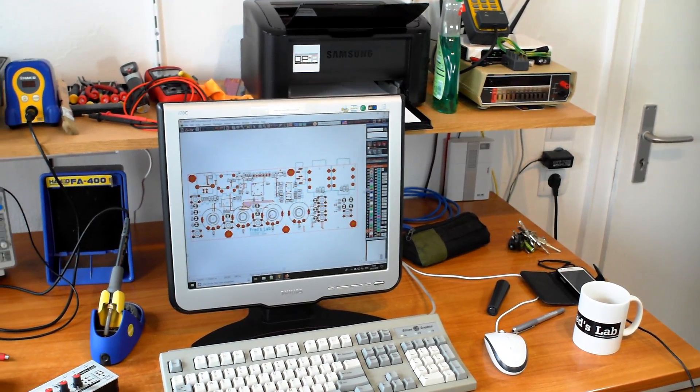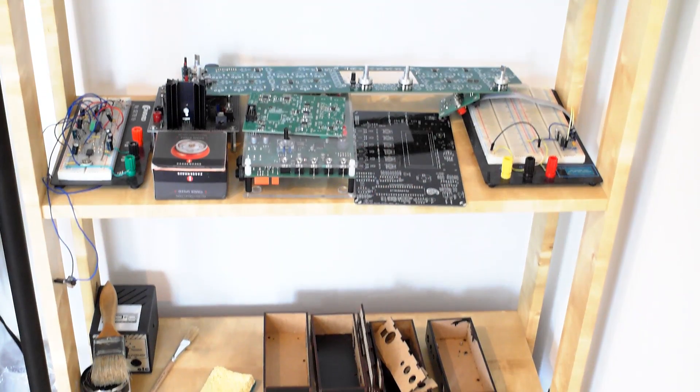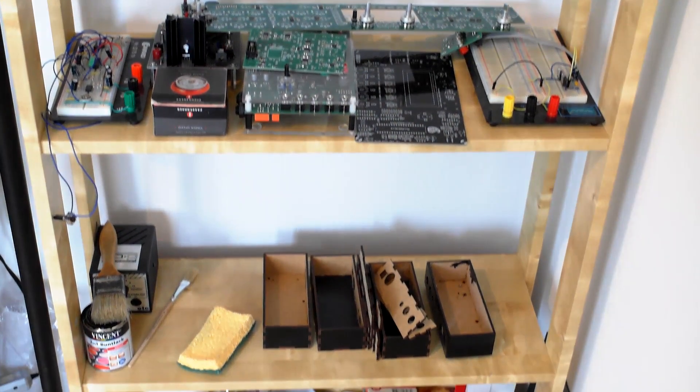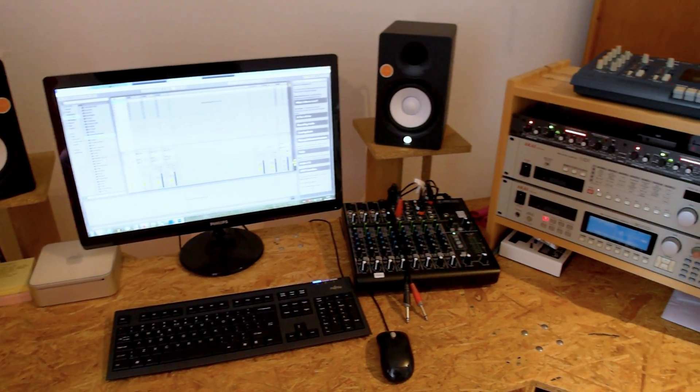This is my workshop. This is where every day I come to engineer prototypes and assemble new machines. Sound design, audio algorithm development and sound checks are conducted in a separate room where my home studio is. Designing electronic devices, music instruments and audio gear has been my full-time job for more than five years.